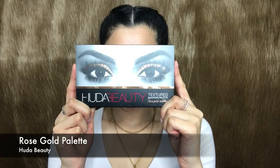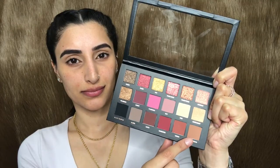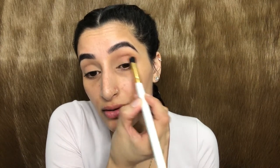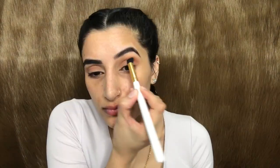Super excited to be using this palette — today's eye look is completely dedicated to the Huda Beauty palette. Taking the sandalwood shade, I'm going to apply that right into my crease starting from the outer corner to the inner corner. Next, I'm taking the shade Henna and applying that on top of the previous shade in the crease.